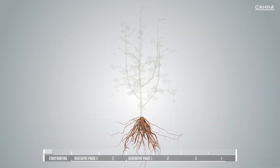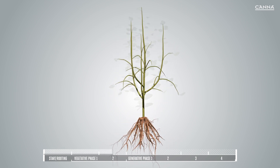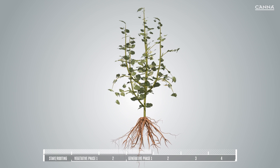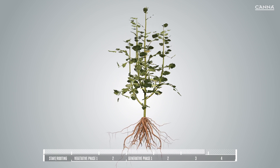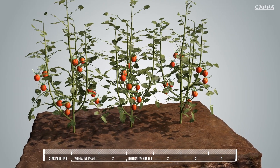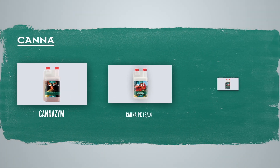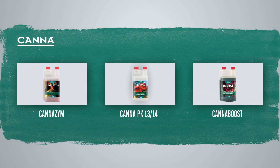Rizzotonic improves the overall health of your plant by strengthening its root system, bettering its uptake and utilization of nutrients, reducing stress and pest issues, and foliar feeding. Using Rizzotonic from seedlings to harvesting will give you optimum results every time. We also have other additives that you can use alongside Rizzotonic to make sure that you get more from your plant, including PK 13/14.